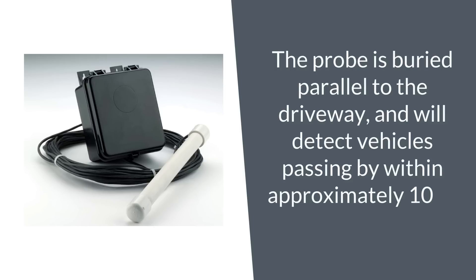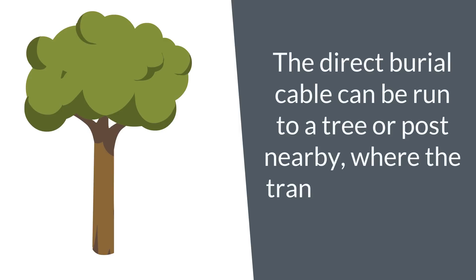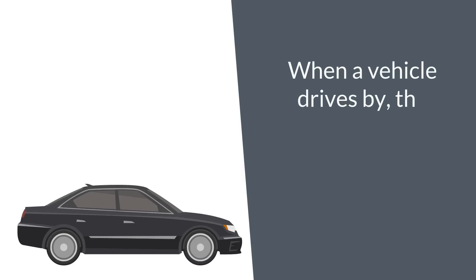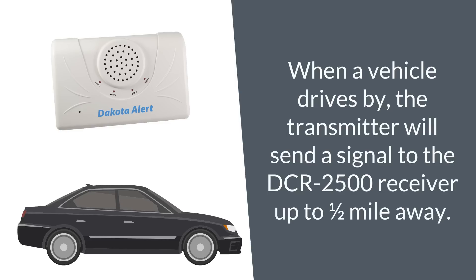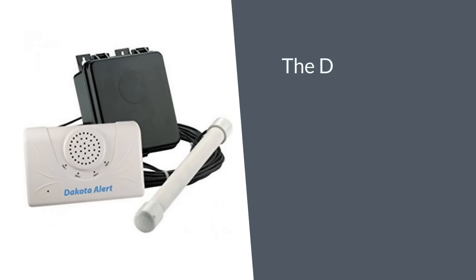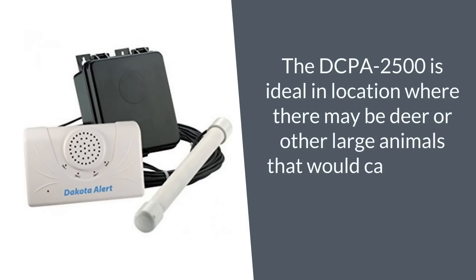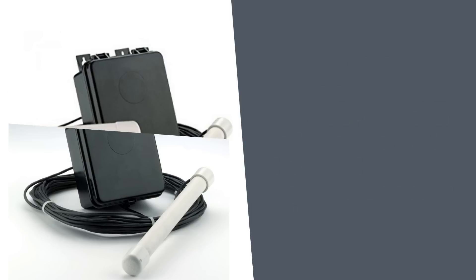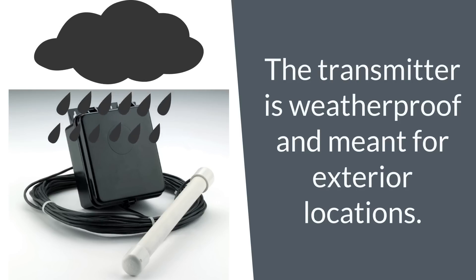The direct burial cable can be run to a tree or post nearby where the transmitter box is located. When a vehicle drives by, the transmitter will send a signal to the DCR2500 receiver up to half a mile away. The DCPA2500 is ideal in locations where deer or other large animals would cause false signals with a motion-detecting system. The transmitter is weatherproof and meant for exterior locations.